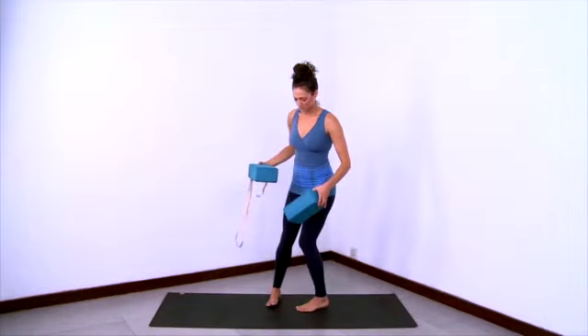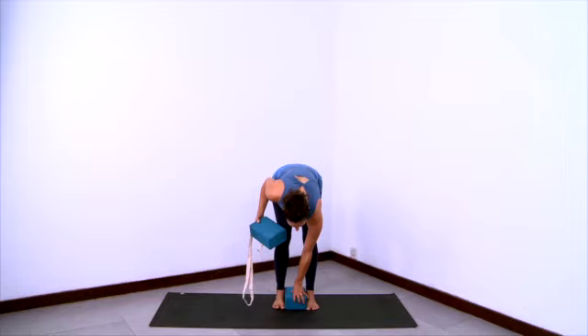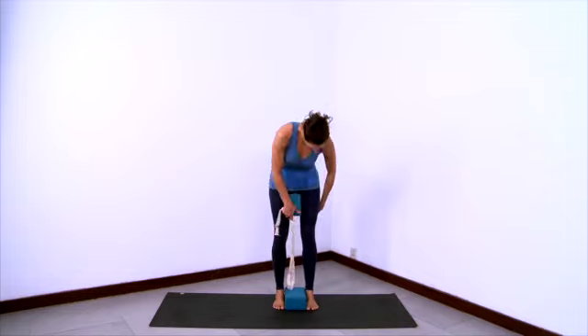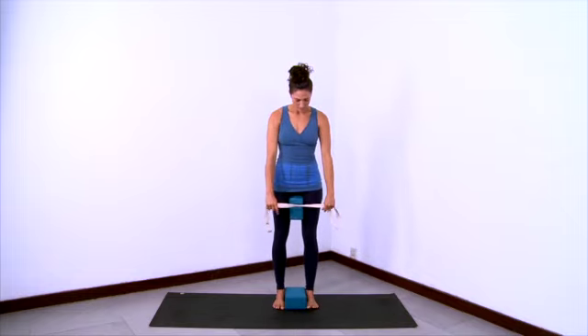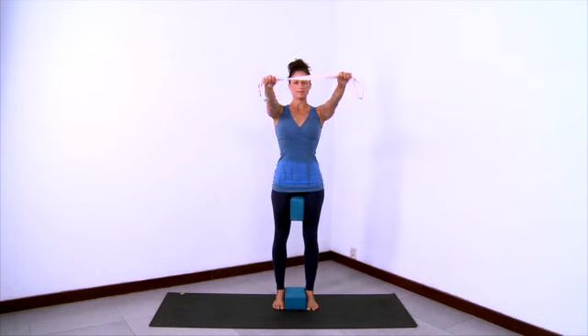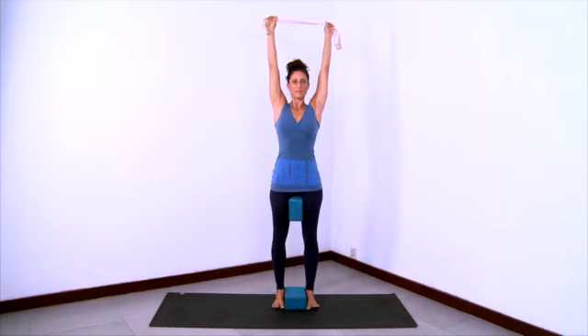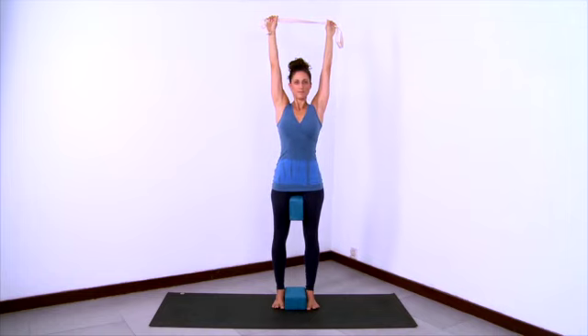Now we'll do a variation of Urdhva Hastasana with two blocks and a strap. Place one block between your feet and one block between your upper inner thighs. Hold on to the strap with your hands at shoulders distance apart and lift the strap up and overhead. Let the thighs internally rotate and the outer thighs squeeze the block — so the outer thighs squeeze the inner thighs which squeeze the block. Then lift the low belly up off the pelvis, lift the rib cage up off the abdomen, lift the back ribs up off of the lower back.